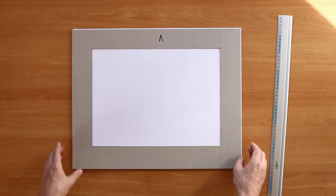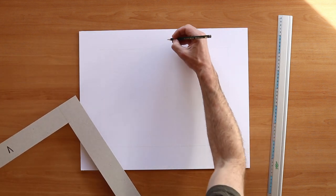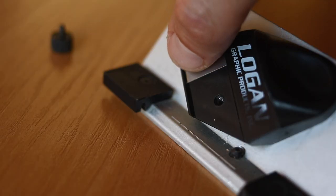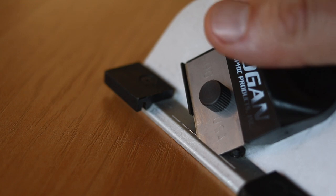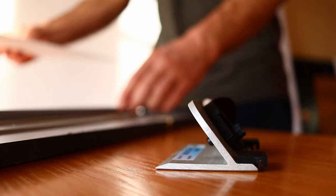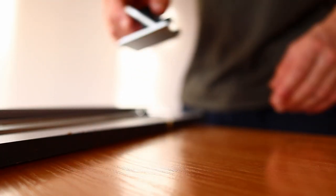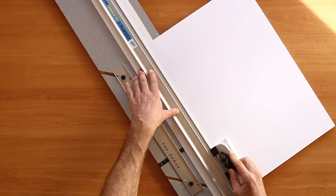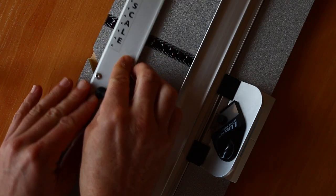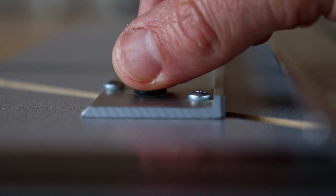Having cut the outer dimensions of the board to size, I use a template to draw the outline of the window on the back of the matte board. Ensuring I have a fresh blade in the 45-degree angle cutter, I then make the four cuts around the edges of the window, always ensuring that the cuts meet at the corners but don't overshoot. It's tricky at first and requires a lot of practice, but ultimately you can achieve a level of precision down to a fraction of a millimetre.